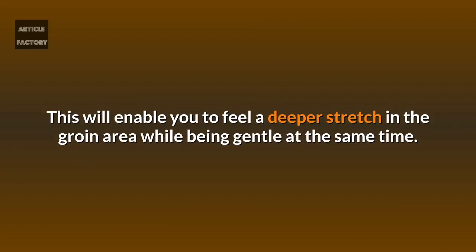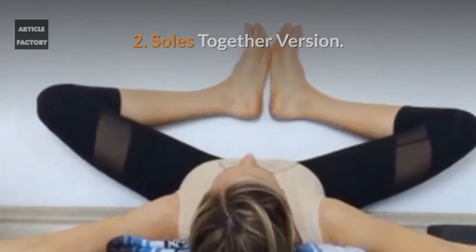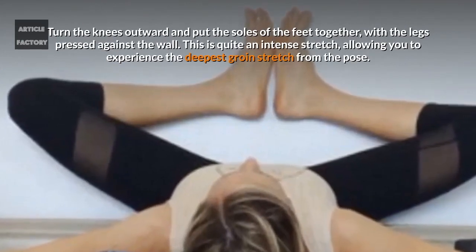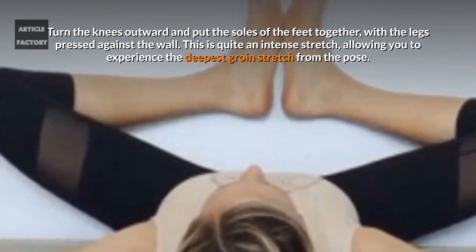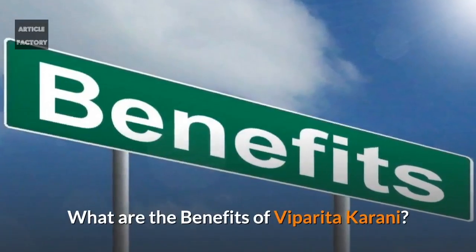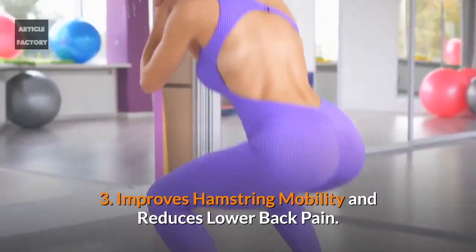For the soles together version, turn the knees outward and put the soles of the feet together with the legs pressed against the wall. This is quite an intense stretch, allowing you to experience the deepest groin stretch from the pose.